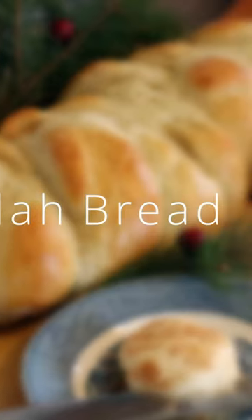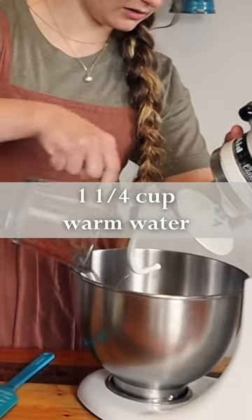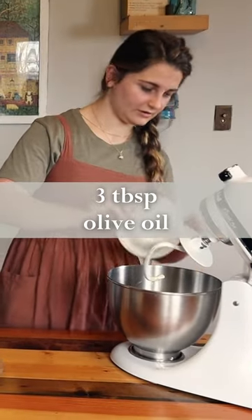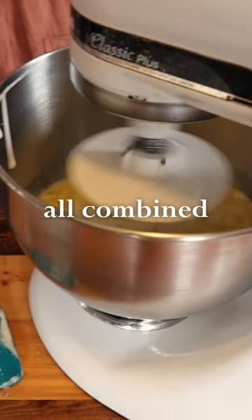Today we're talking about halibreads. Let's get started. We have a cup and a quarter of warm water, a half a cup of honey, three tablespoons of olive oil, a cup of sourdough starter, and I'm just going to mix that until it's all combined.